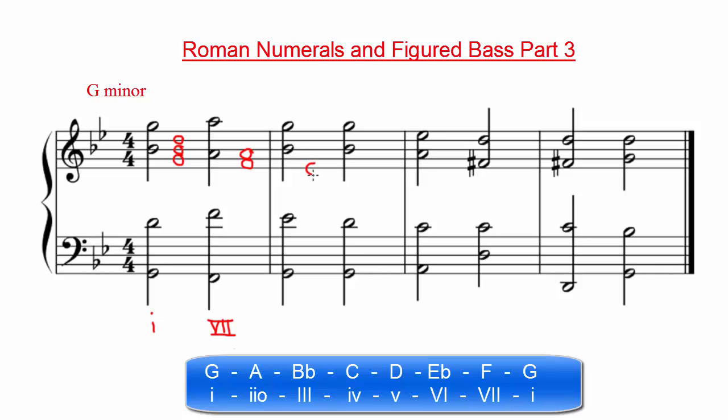If we look at the notes in the next chord, we will see that we have an E-flat, a G, and a B-flat, with E-flat as the root. If we look at our scale degrees, we will see that E-flat is the sixth scale degree. Therefore, we can write an uppercase Roman numeral 6 to represent this major chord. If we look at the bass note, we'll see that there is a G as the bass note, which is the third of the chord. Therefore, we will use the figured bass notation of 6 to represent this first inversion chord.